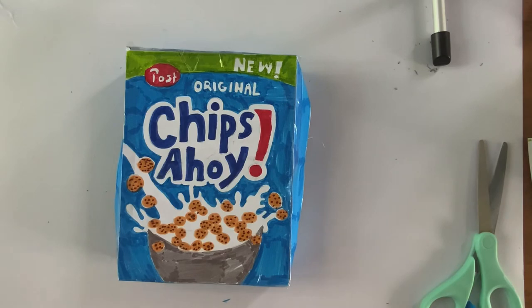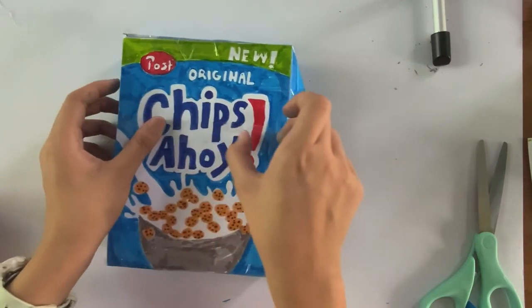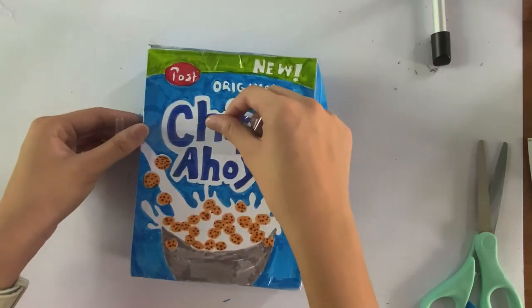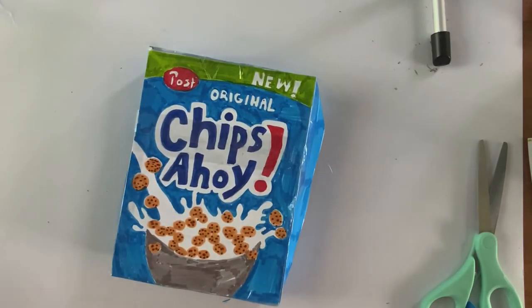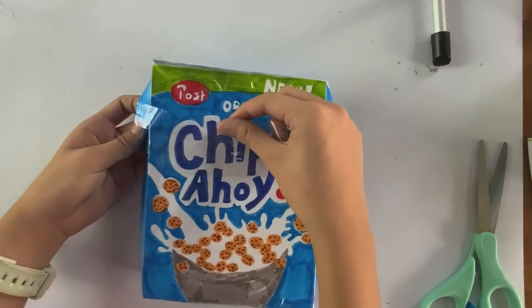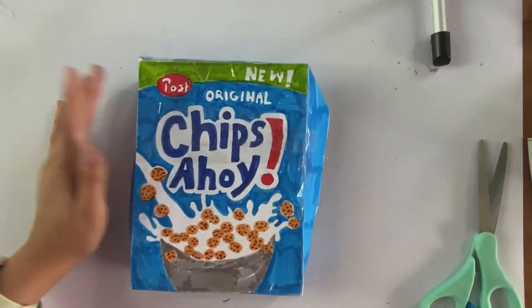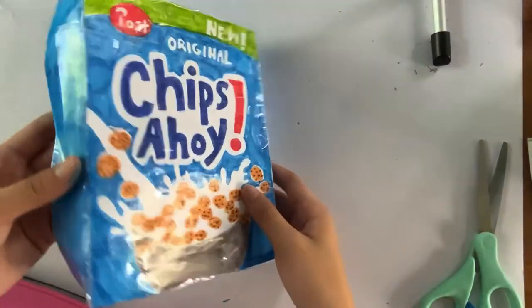If you guys have made it this far, great job! Now I'm going to laminate the squishy. Sometimes I laminate it after making the squishy, but if the marker designs might fall off or rip, I laminate it before assembling. I'll be back when I've laminated all of the designs and the sides.